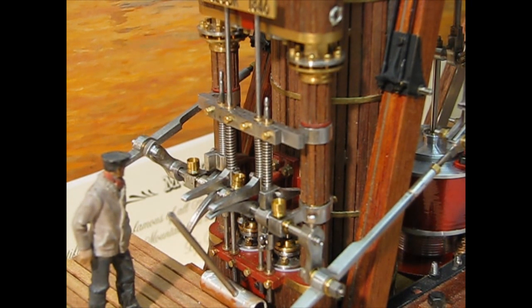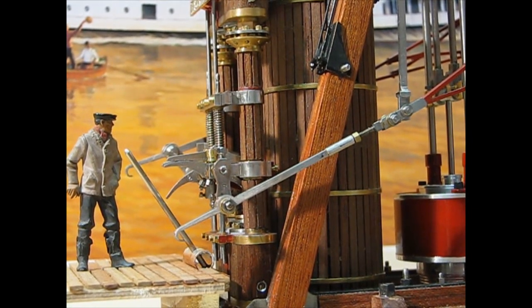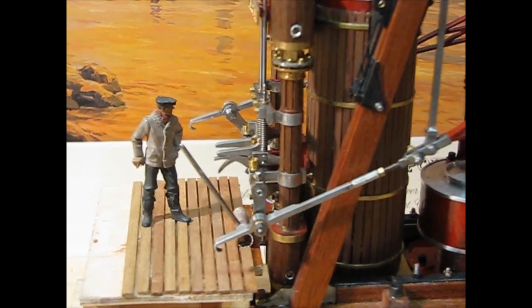This guy gives you an idea of how big it was. To reverse, the valves were manually opened and closed using a long starting bar.